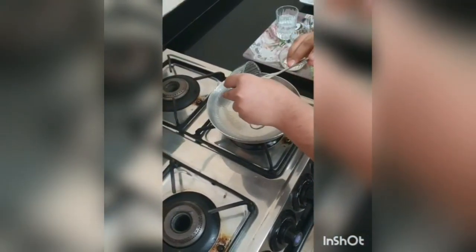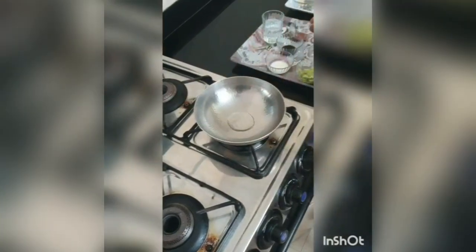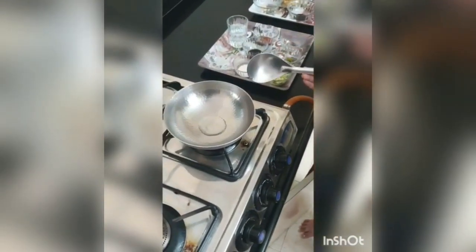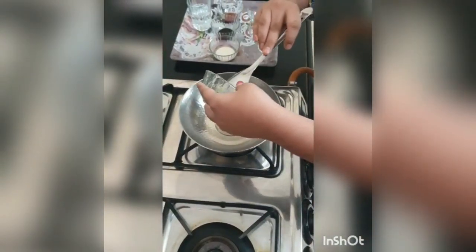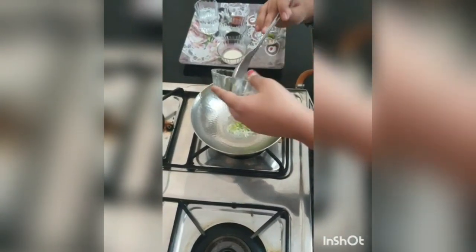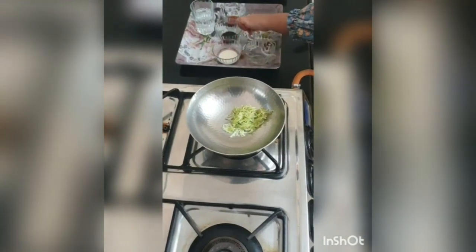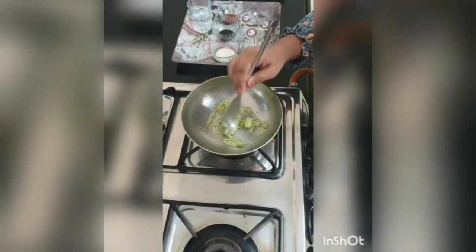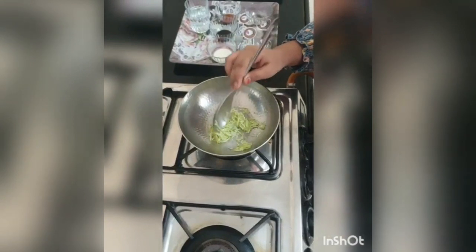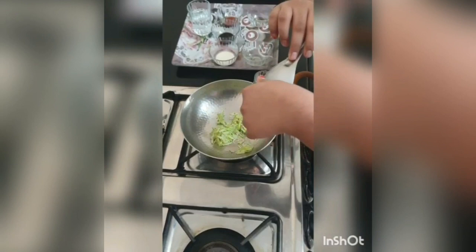First we will put oil in it and keep it for warming. Now the oil is hot and we will put some grated bottle gourd in it. Now we will put the soon powder, the green chili paste, and salt.